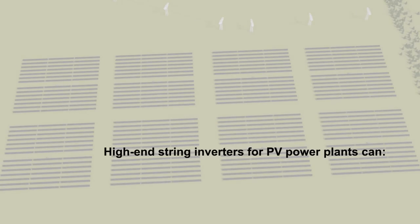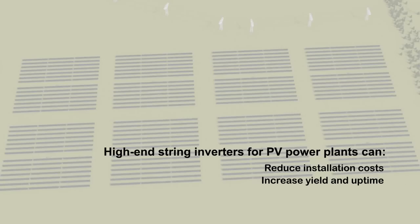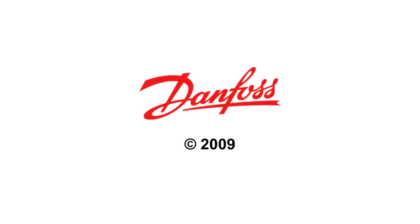In conclusion, high-end string inverters have become a very attractive alternative to central inverters in power plants. Consider the potential of reducing installation costs, increasing yield and uptime and lowering service costs.